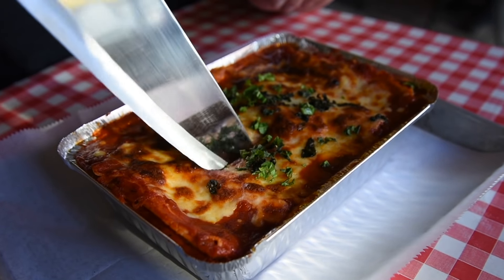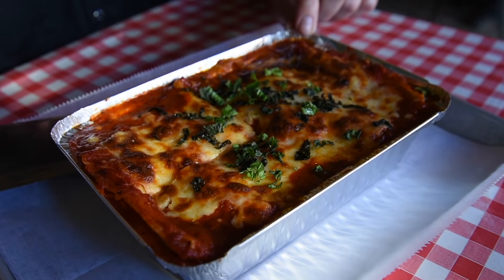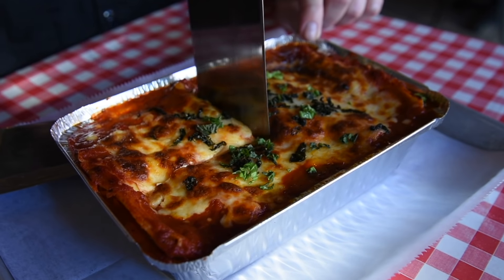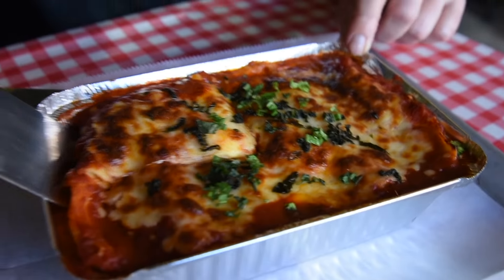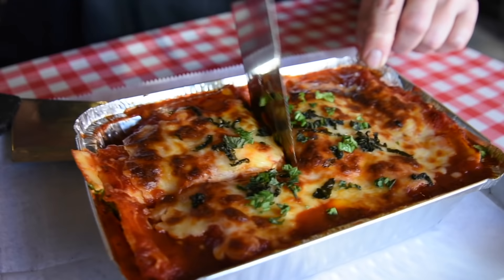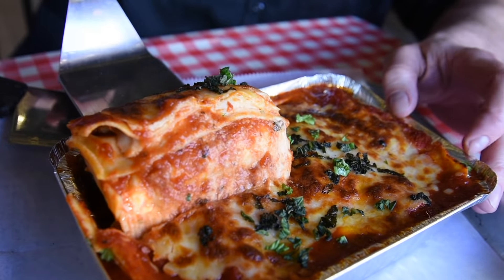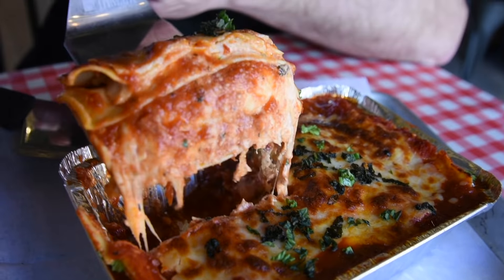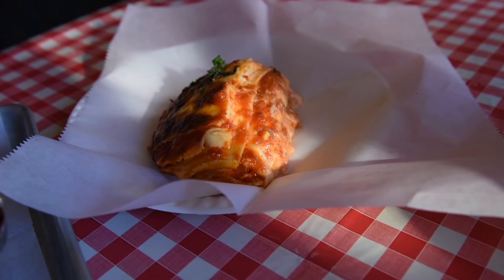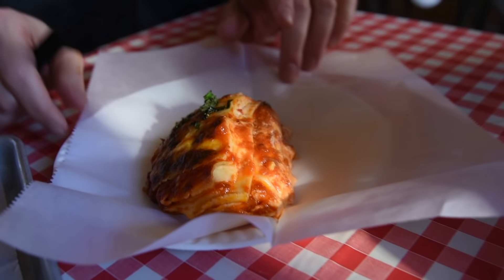Okay, let's see how this lasagna is doing. Oh my God — perfect on top. Look at it, it's perfect. Look at the cheese — perfectly crispy on the top and not burnt. The sides are all covered. A little tiny crispiness right there, that's alright — I did a good job with the coverage. This lasagna is going to be an A+. Our lasagna is out of the oven and we're ready to give it a try. I can already tell it's going to be awesome. The cheese is crispy, it's perfect.